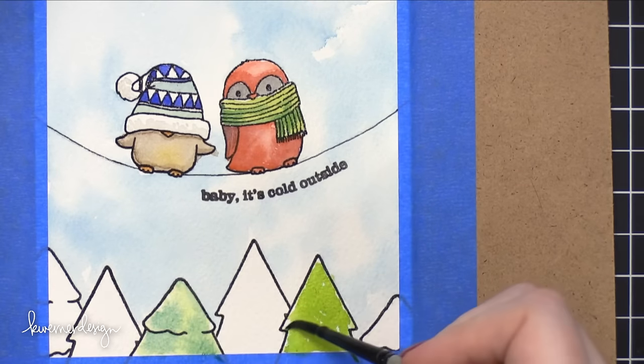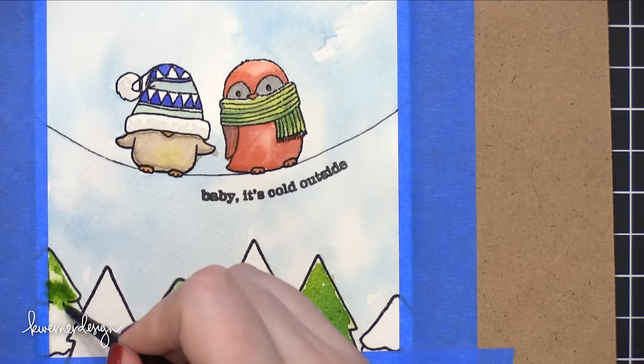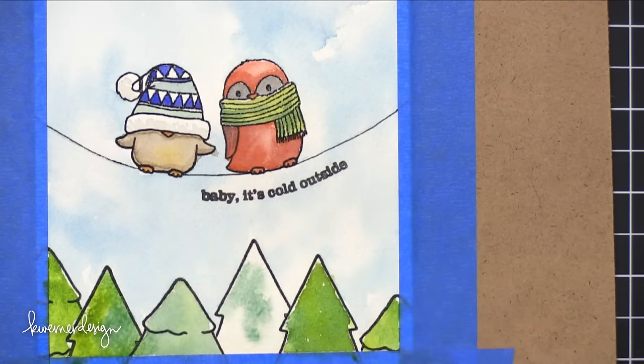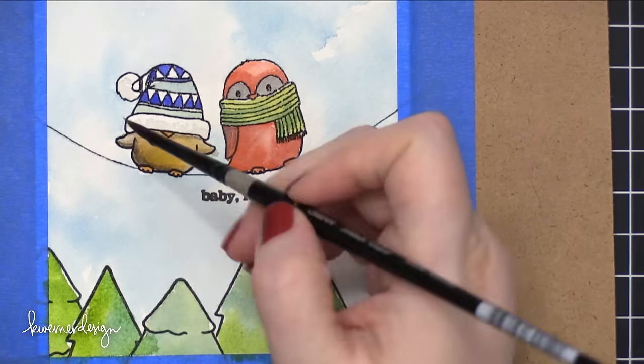As far as the trees go on the bottom of the card, I just did kind of drops of color and let the colors mix with each other. I wasn't doing anything super precise or trying to make them shaded, per se. I just wanted to have different shades of green going all through these trees, so I dropped in some more lime shades and then also some darker green shades.